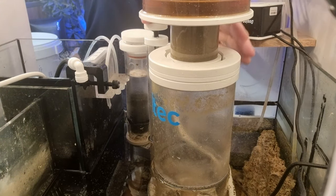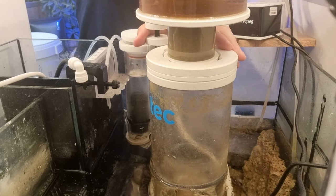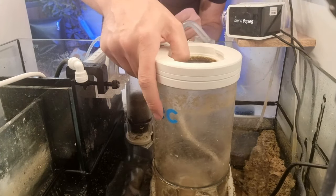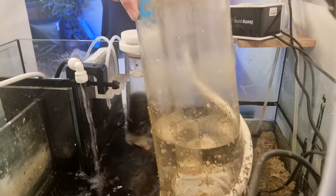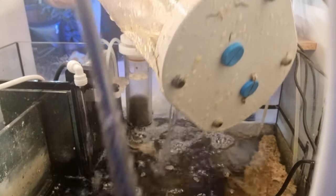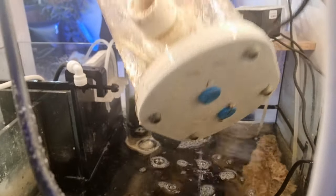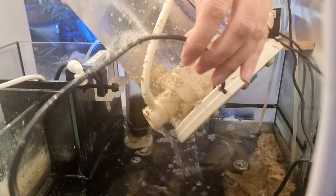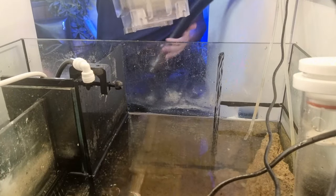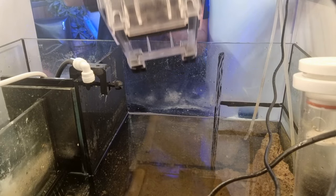Stage one is to remove the skimmer and make space. Removing a skimmer is not particularly difficult. You will notice that the auto top off comes on, which I forgot to turn off. I turned that off and pulled the skimmer out completely and put it in a bucket. It was really handy having a bucket right there for any wet stuff and also a towel to clean up any spills.